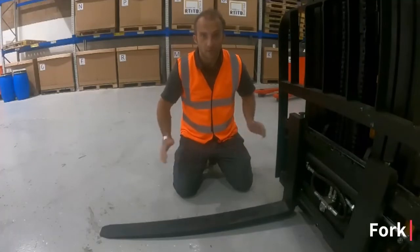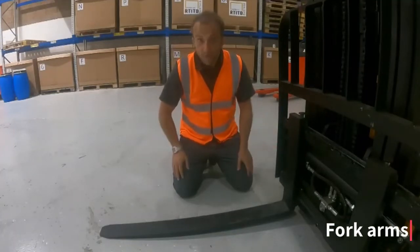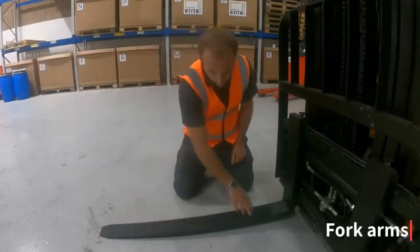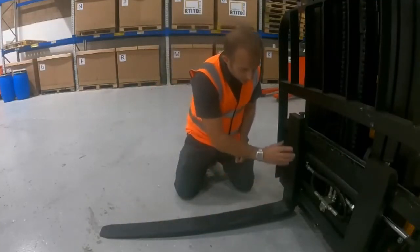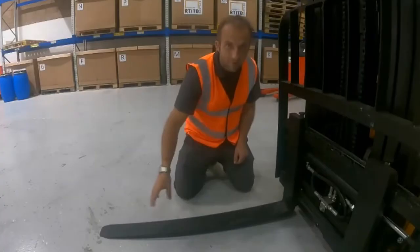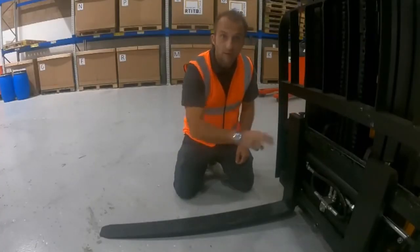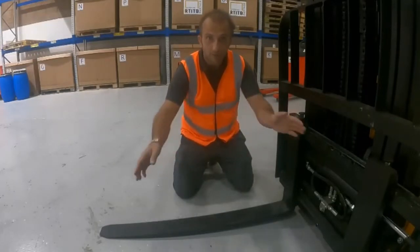We start our pre-inspection check by looking at the forks. The first thing I check is that there's no sharp areas by the tips, ensuring that the forks are straight and true and ensuring that there's no cracks around the heel area or anywhere else on the fork. We also need to make sure that the pin is fully in place. These checks should be completed for both forks.